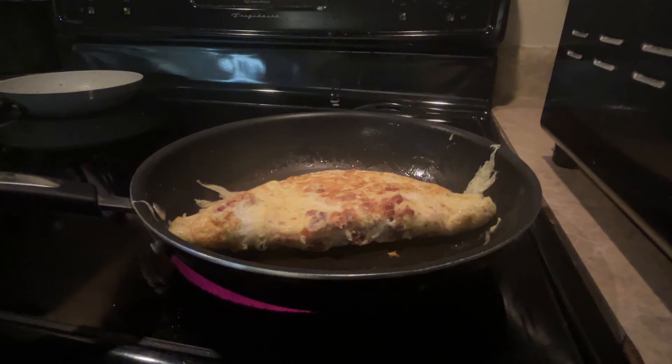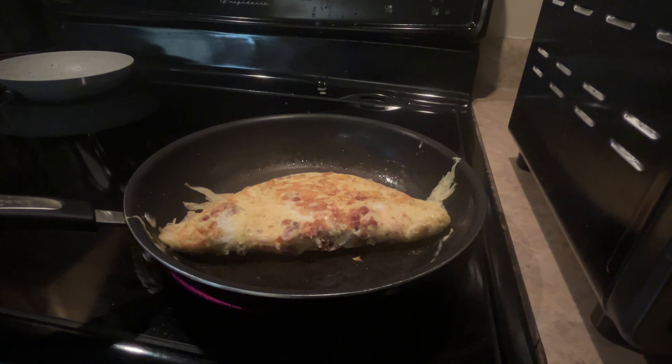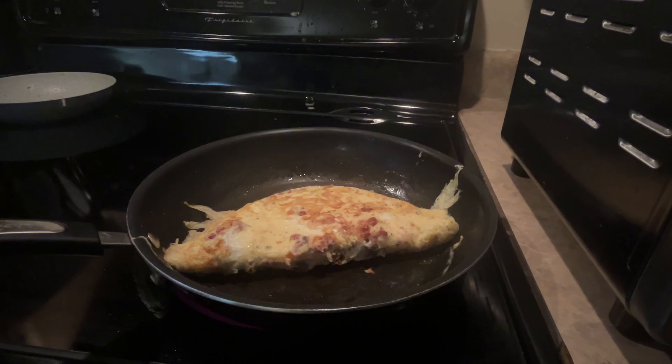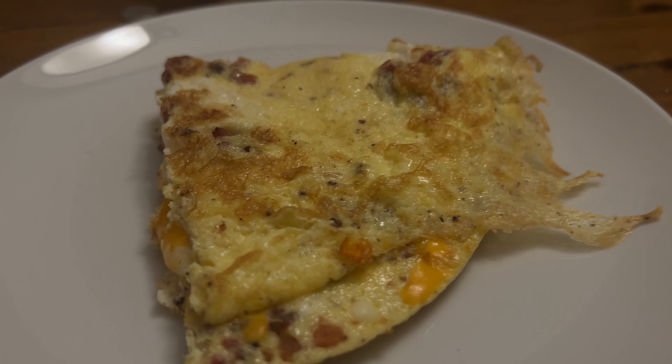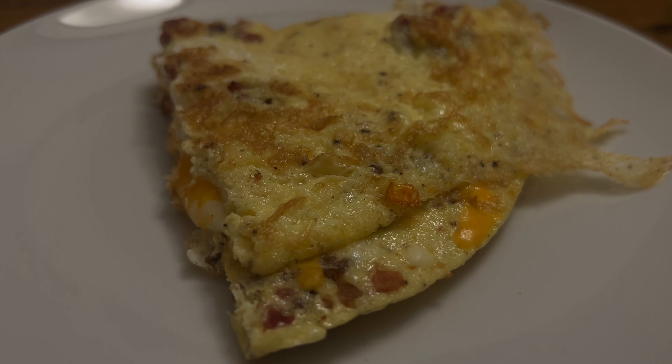I'll take a spatula and gently fold the eggs over the cheese, making sure everything is fully incorporated and coated in that golden melted goodness. As I take a bite of this incredible dish, I'm reminded of why it's a breakfast classic — it's just so darn delicious. The combination of those crispy bacon bits, the floppy eggs, and the melted cheese is absolute perfection.